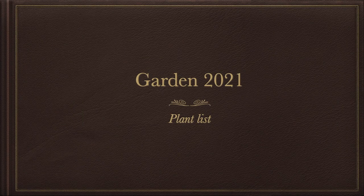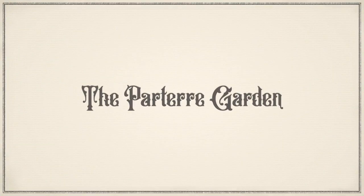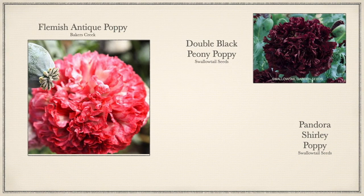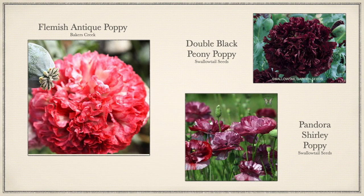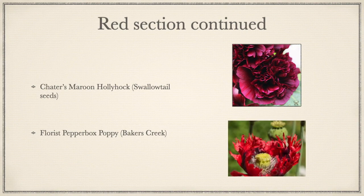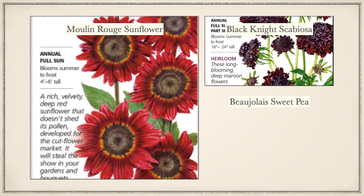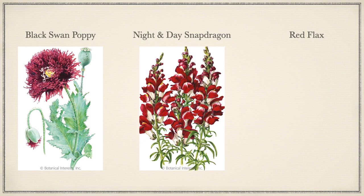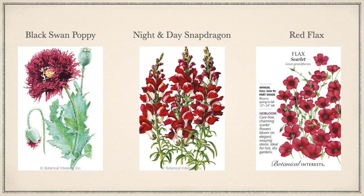So the Garden 2021 plant list. Let's talk about the parterre garden first. I'm doing a color rule concept on the outside edge of the design, so let's talk about the red section first. I have Flemish Antique Poppy by Baker's Creek, Double Black Peony Poppy by Swallowtail Seeds, and Pandora Shirley Poppy also by Swallowtail Seeds. Then I have Cheater's Maroon Hollyhock by Swallowtail Seeds, and the Florist Pepperbox Poppy by Baker's Creek. Then the Moulin Rouge Sunflower, Black Knight Scabiosa, and Beaujolais Sweet Pea, all from Botanical Interest. Then I have the Black Swan Poppy, Night and Day Snapdragon, and Scarlet Flax, all also by Botanical Interest.